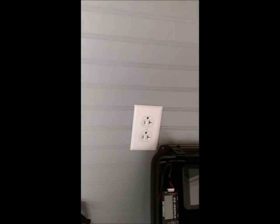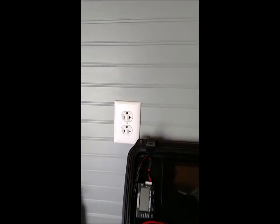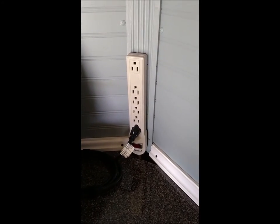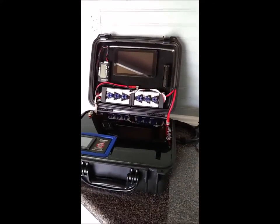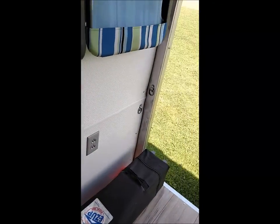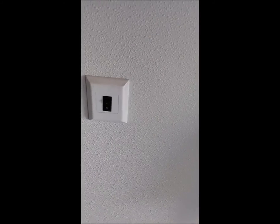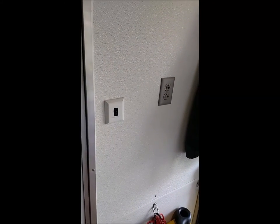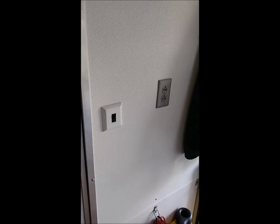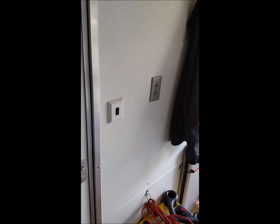I've got one outlet up at the front, one right on the nose that I keep on a power strip so my charging cases and whatnot are on a little extra protection with a surge protector. More outlets: one here, one towards the back for anything out back, and one up front by the door. They all run directly off the generator, or I can plug in the inverter and they'll run off the deep cycle battery.